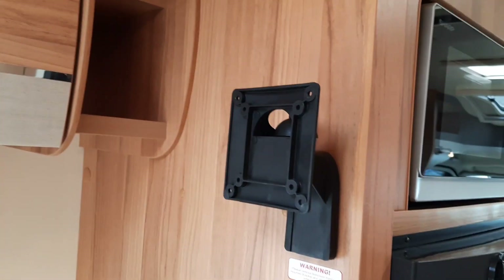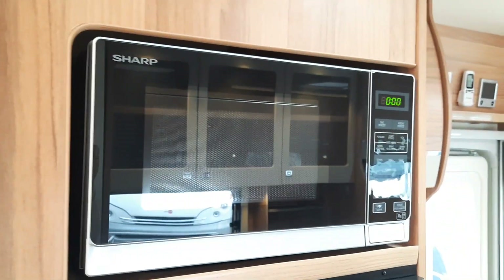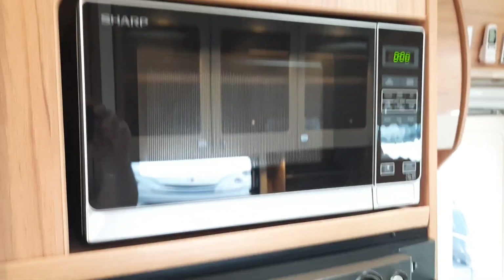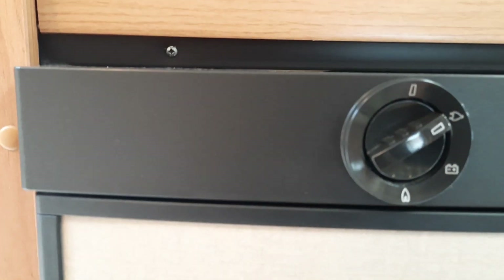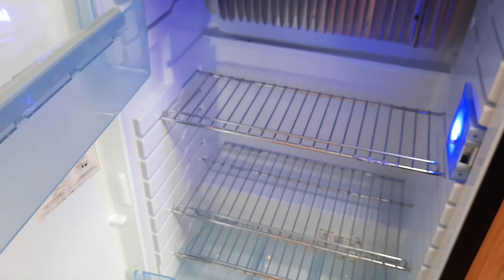This particular model has a TV bracket in the rear, with a plug socket just up high. It comes fitted with a microwave, which will only operate on mains. It also has the selector fridge — the up position is off on this particular model. Flick it to mains electric and inside you'll see the unit light up, which is a good indicator that the unit's on.